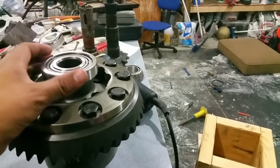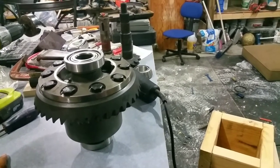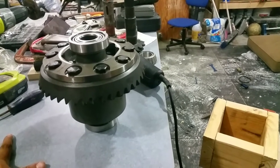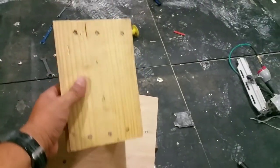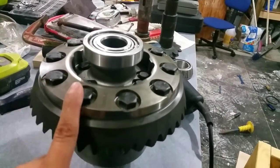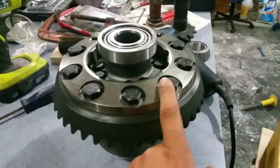I had to build a couple things to make everything work because I don't have a shop press and quite a few mechanic tools, so I had to buy a few tools. I built this little box out of two-by-six lumber — it holds my whole assembly so I can put the gears in there. I put Loctite on all the bolts and torqued them down to 65 foot-pounds.